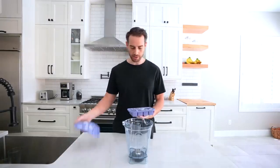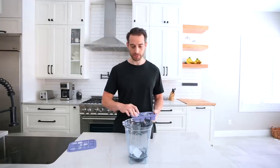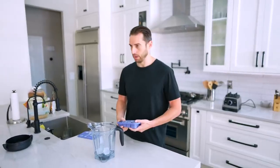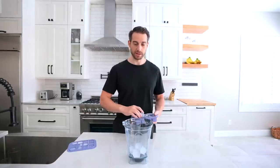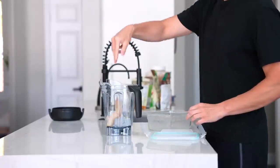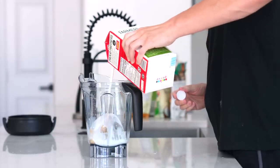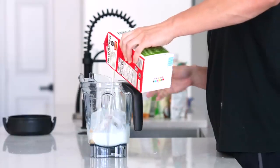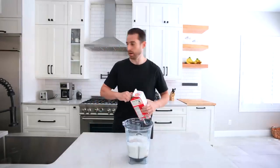Generally speaking, you want to start with the ice or whatever's frozen. I'll be making a smoothie for about a serving size of two people, but I'll probably drink a lot of it and then just save it for later. Here comes the organic frozen banana. Just want to pour the milk until it roughly gets to the same level as everything else. If you find it's too thick, you'll just have to add some more milk or water.